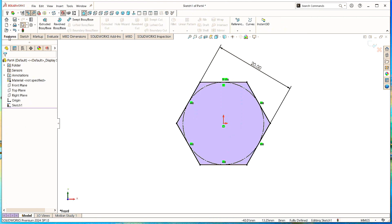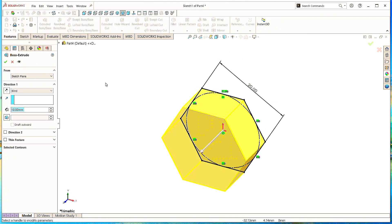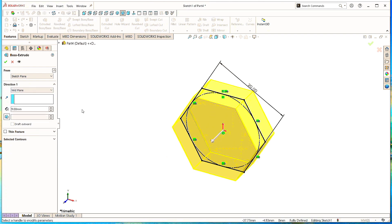Now go to Features and click on Extruded Boss command. Choose the direction as Mid Plane and give the thickness as 9mm. Click OK.